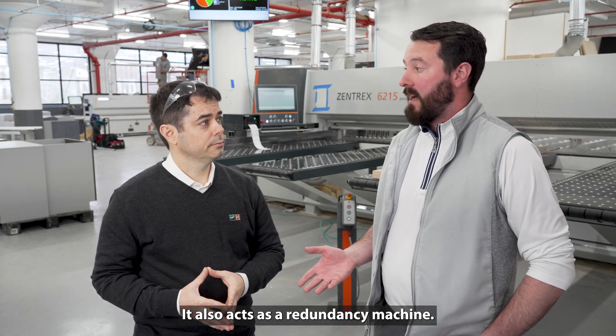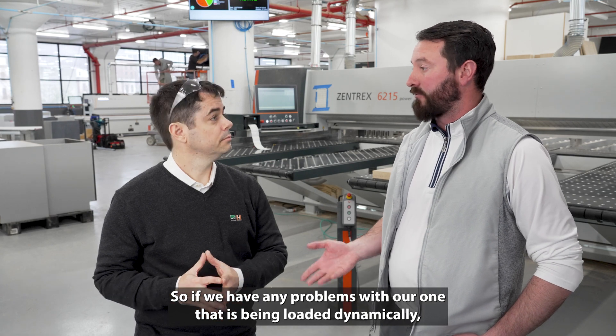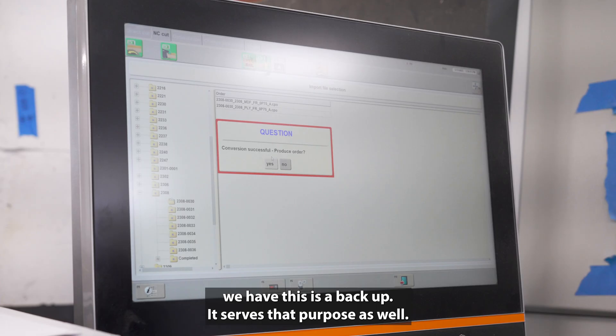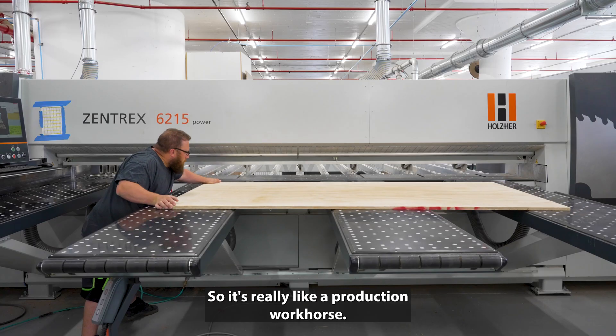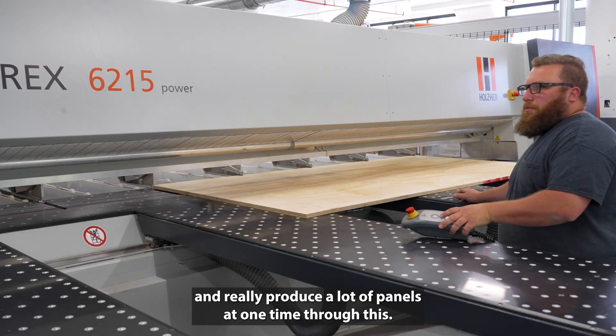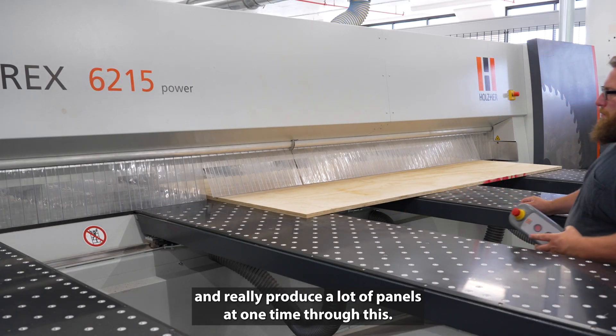It also acts as a redundancy machine. So if we have any problems with the one that's being loaded dynamically, we have this as a backup that serves that purpose as well.